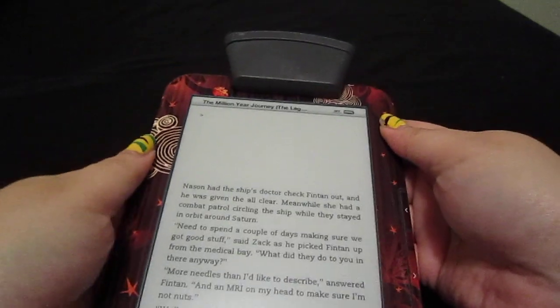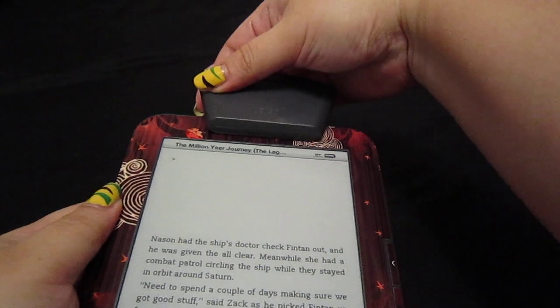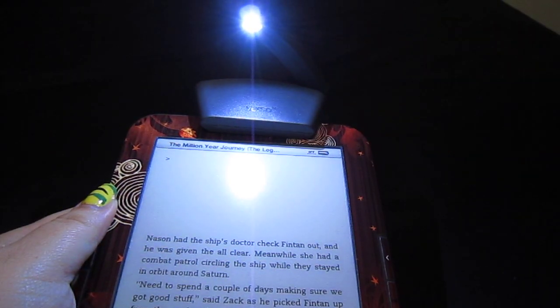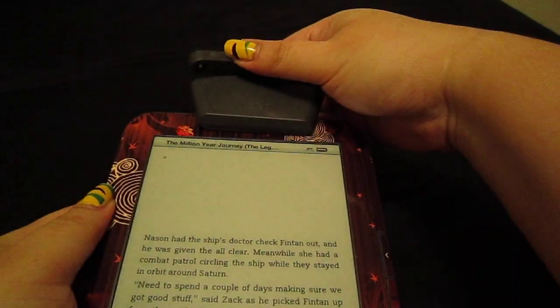To turn this on, you see this arm over here? You just need to gingerly push it outwards — lift it up and push it outwards — and it will move on its own and the lights will turn on. To turn it off, you just need to push it back down.